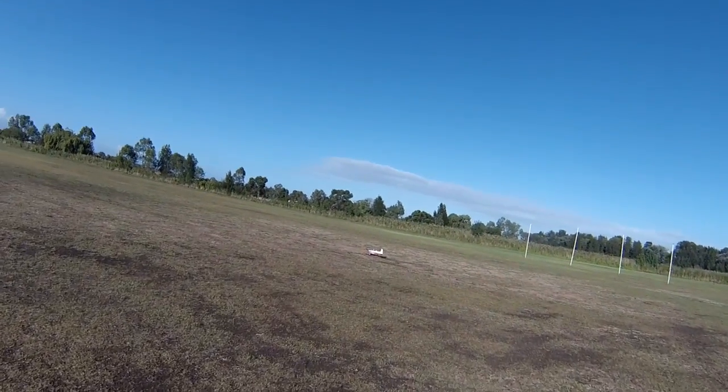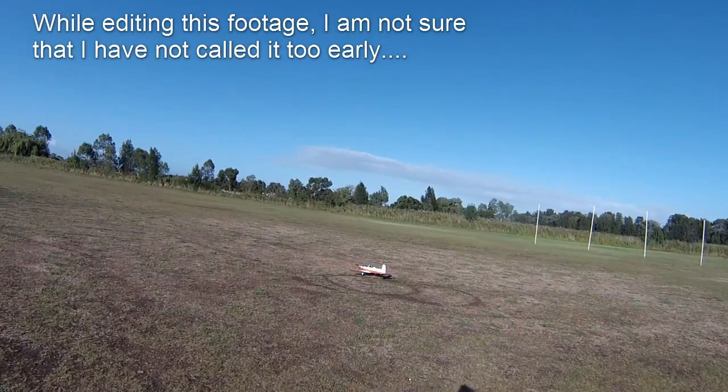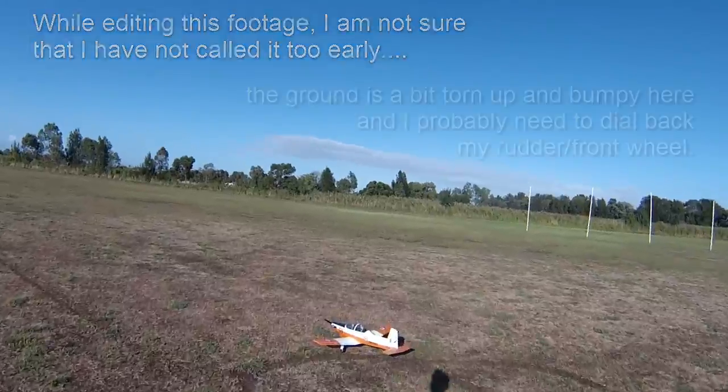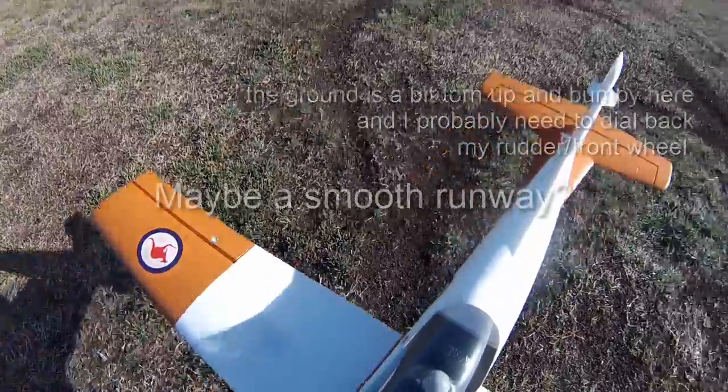I think the three-cell experiment is finished — I'd probably call that a failure, at least on this motor.